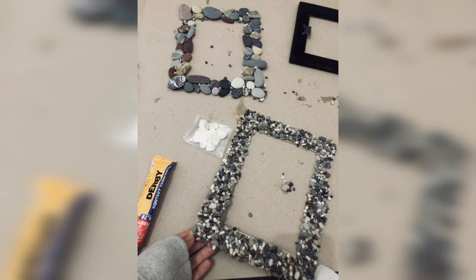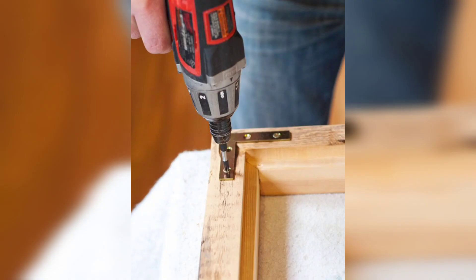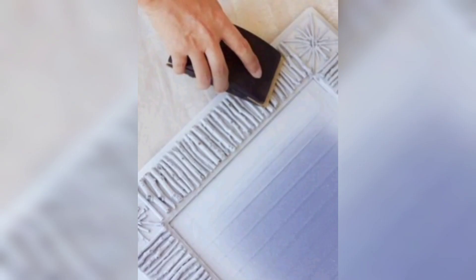Now secure the molding. For extra stability, use small nails or brad nails to further secure the molding to the frame. If you prefer a less visible approach, consider using clamps to hold the pieces together while the glue dries.